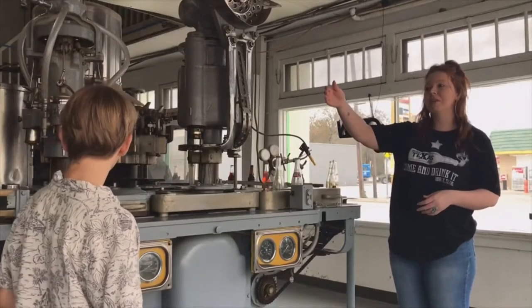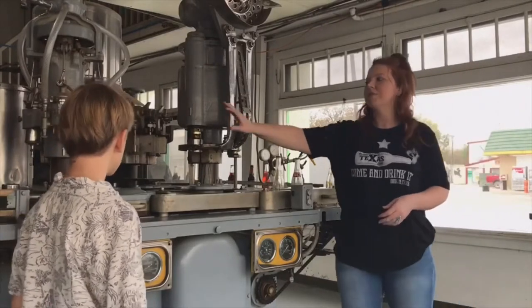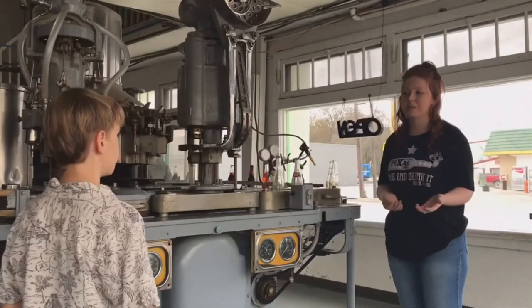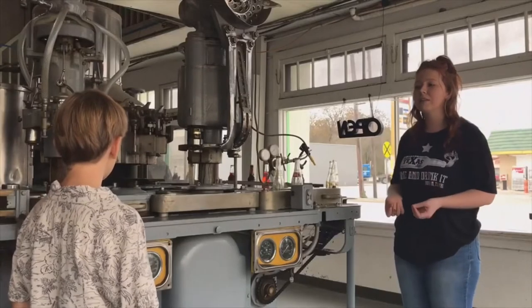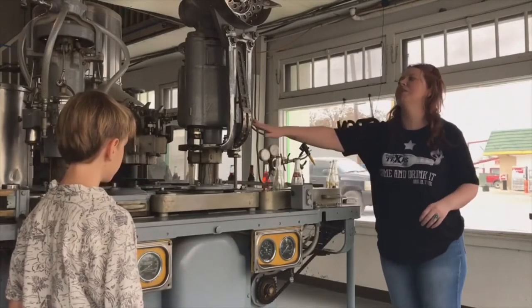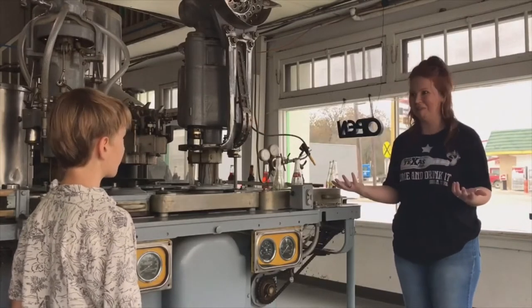So basically when the bottles are done getting washed, they'll come out of the machine and make their way down here. They come through this first station first, and we have three different heads that will fill the bottles with syrup. Once they're done with that, they'll make their way to the back where you have 20 different heads that will fill the bottles with the carbonated water. And then after that, they'll come around to this final station, and this is what caps our bottles. So it's kind of the main part of our bottling line.